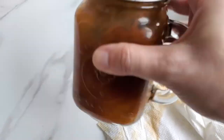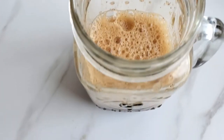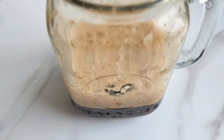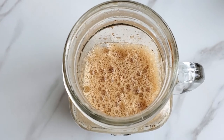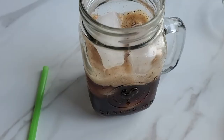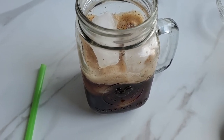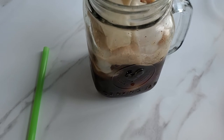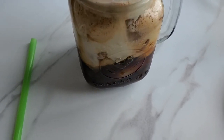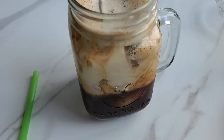We're just going to give it a good shake and then it should be ready to go. That's what it looks like after it's been shaken — it smells really good. The next step is to add your ice if you want to make it an iced coffee, and then the final step is to add half a cup of oat milk to the top. You'll get that delicious, most beautiful looking coffee ever.